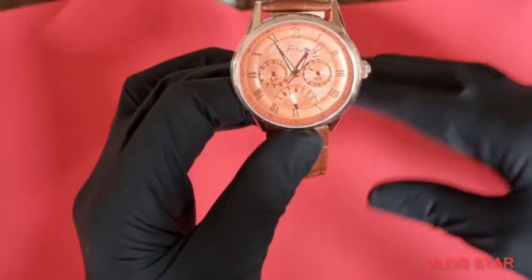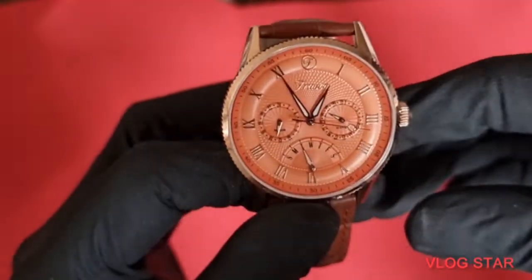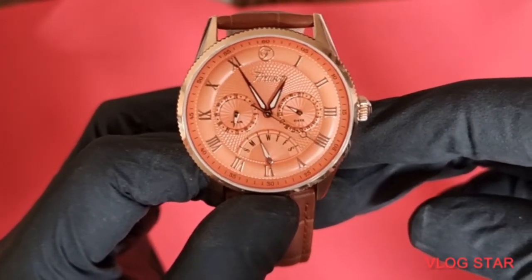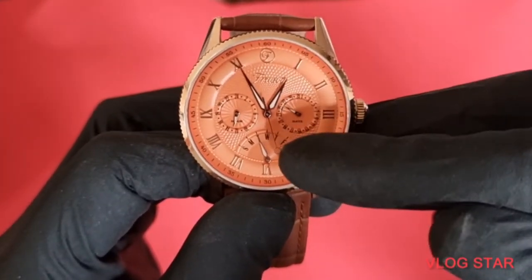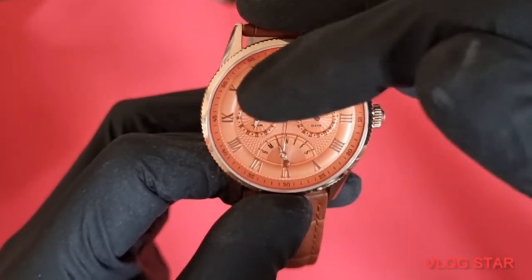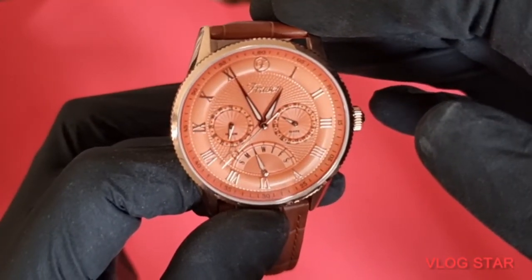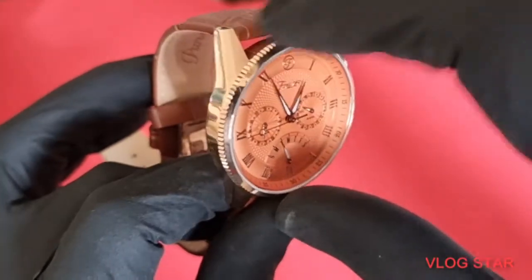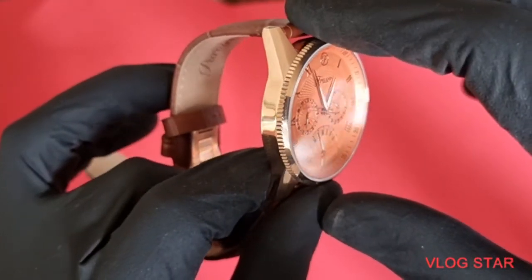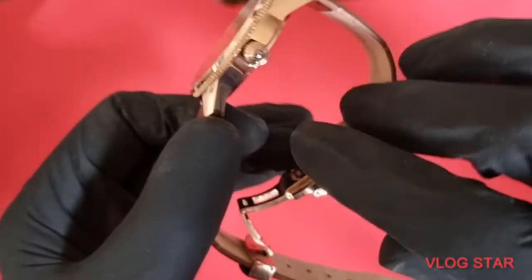Here's the watch. First of all, that beautiful dial — they've done a superb job on it. You've got your date complication, the day of the week, and your 24-hour time. A very beautifully done dial. It's sapphire crystal. You've got the coin edge non-rotatable bezel — why would you have a rotating bezel on this? Beautiful rose gold case, all nicely cleaned up.